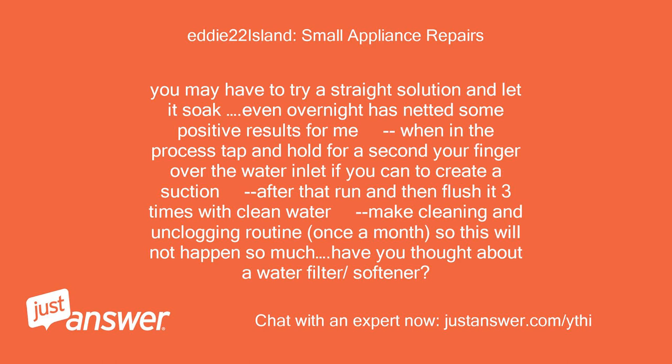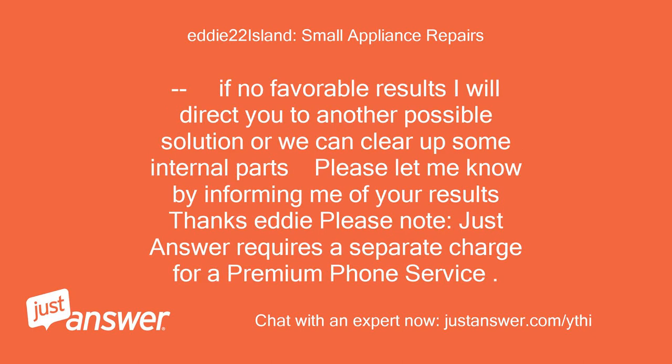During the process, tap and hold your finger over the water inlet to create suction. After that, run and flush it 3 times with clean water. Make cleaning and unclogging routine, once a month, so this won't happen as much. Have you thought about a water filter or softener? If no favorable results, I will direct you to another possible solution or we can look at some internal parts. Please let me know your results.